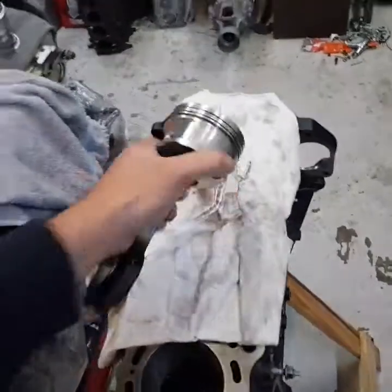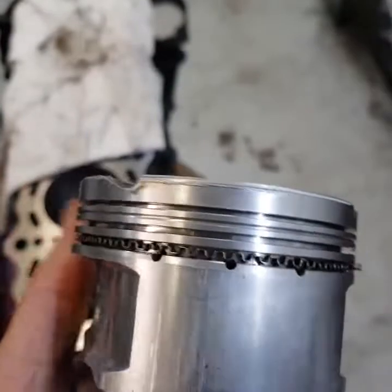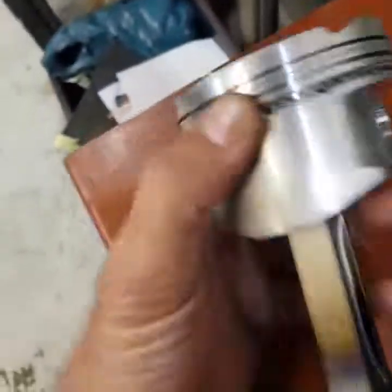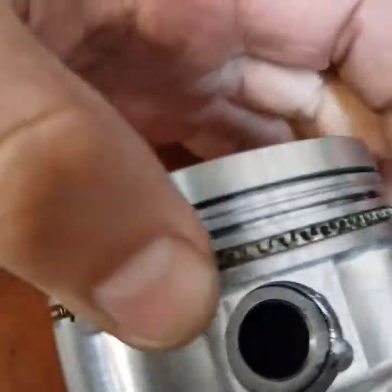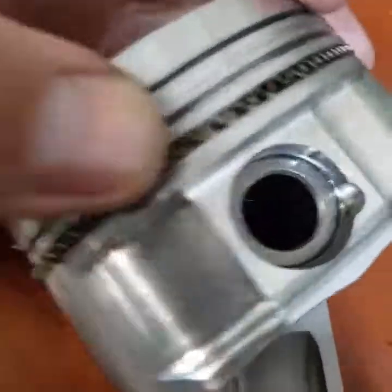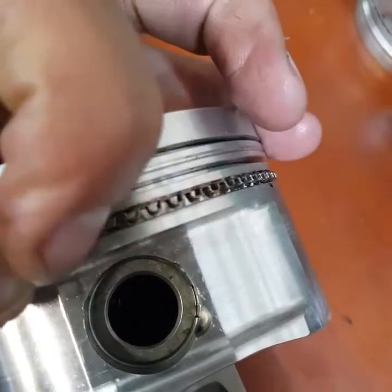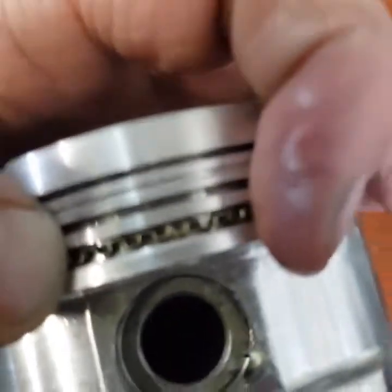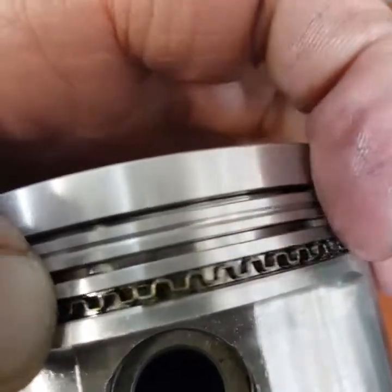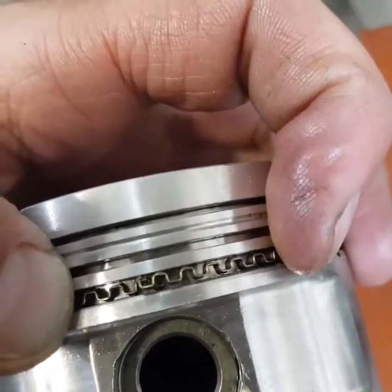Let's have a look at the oil ring. Do you size your oil rings for the guys that are building engines? Let's look at the gap. The oil ring separates and the ends need to butt together. So there you can see where the two ends butt together. When you install it, you need to make sure that those ends butt up properly like that.